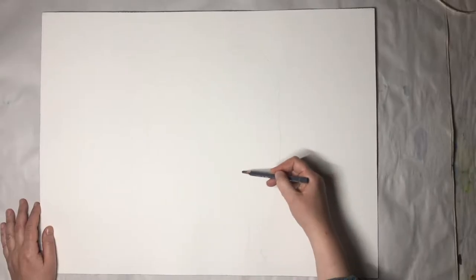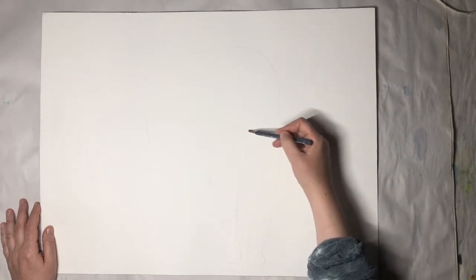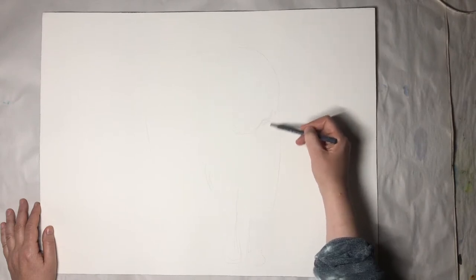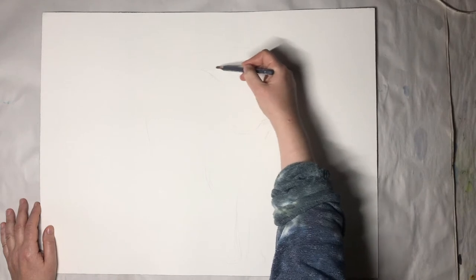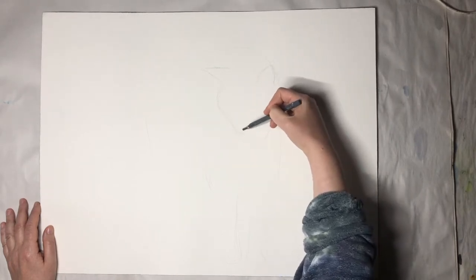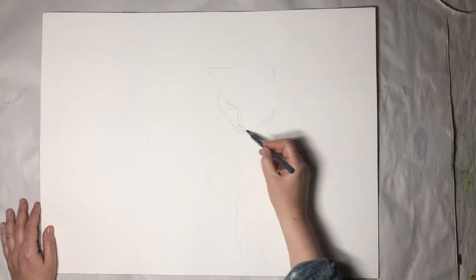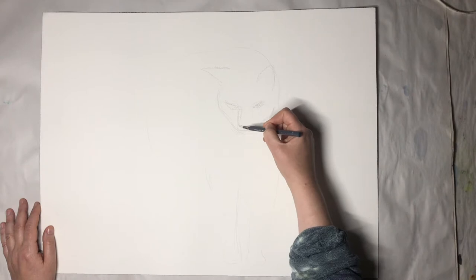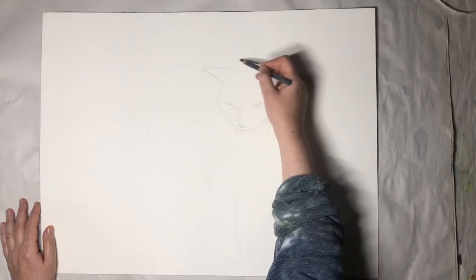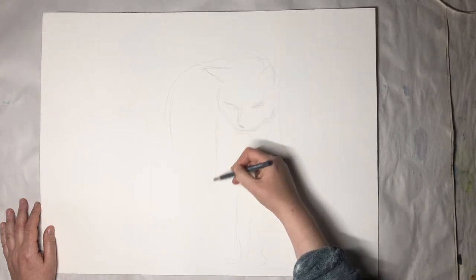So let's start. I take my 18 by 24 inches paper, which in this case is an Arches cold press from a block. The block was falling apart so I just take one single sheet. I take my watercolour pencil in a very neutral grey and in front of the monitor I sketch out the cat I'm painting. That's not that important unless you want to add tiny details with masking fluid - in that case you really need to know precisely where you want to put things like whiskers.